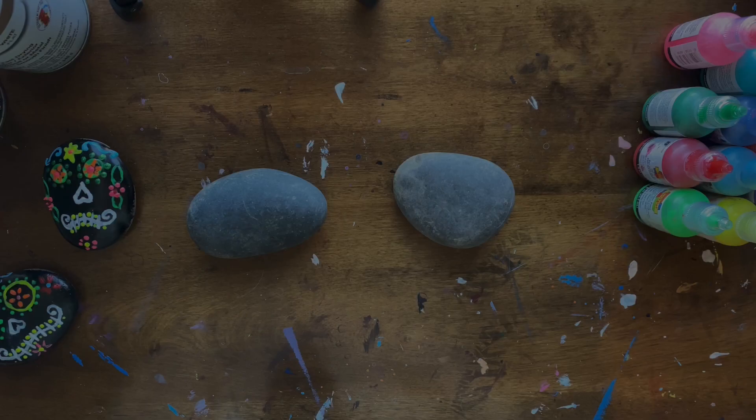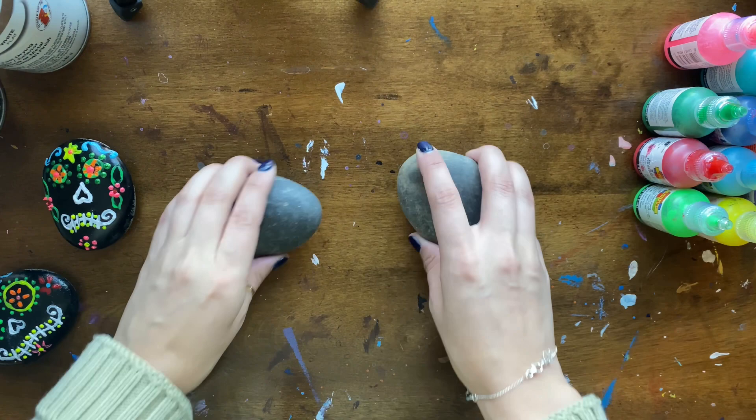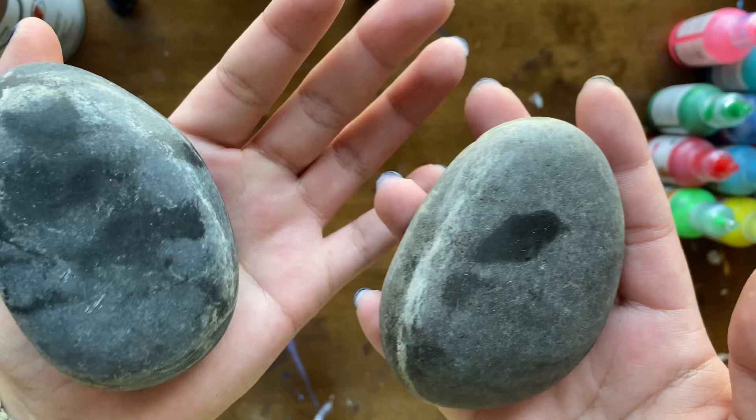Here are the rocks that we'll be using for today. They are still a little damp — I had just washed them because they were covered in dirt.